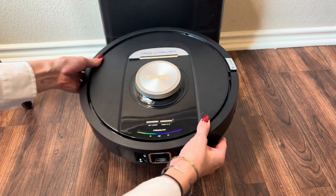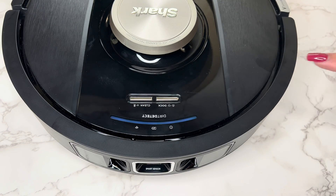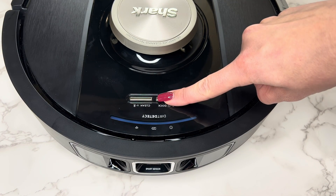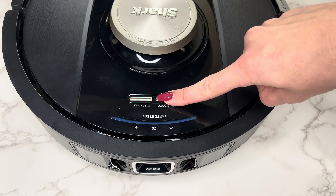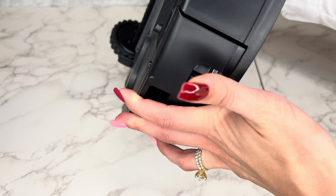To ensure the best cleaning performance, it is recommended to clean your robot's brush roll, side brush, and self-empty dustbin periodically. Before performing any maintenance on your robot, always power it off by holding the dock button down for five to seven seconds before flipping it over and beginning your cleaning.